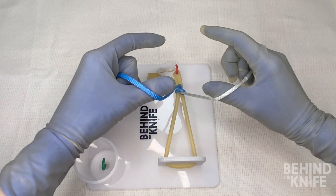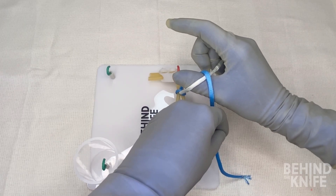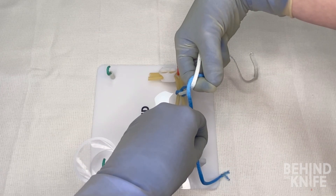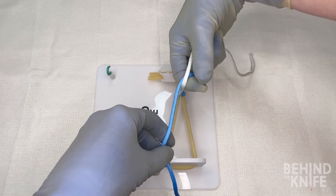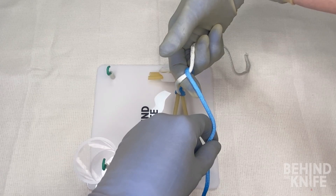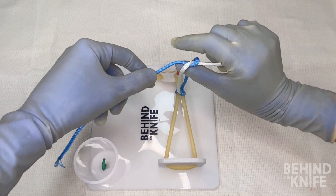If we're throwing right-handed ties, we'll take our left hand and cross it over the string that's on our right thumb to make an X — very similar to what we did before. We'll pinch our thumb and index finger together and once again rotate them through the knot, so now our thumb is on top and our index finger is on the bottom. We'll unpinch our index finger and our thumb, and using our left hand we'll take the blue string and drape it over our index finger. We'll once again pinch our index finger and thumb with the blue string in between them and rotate our hands back through, bringing the blue end of the string with us.